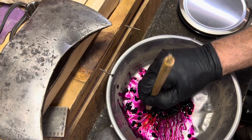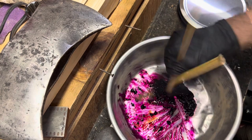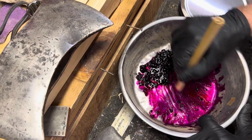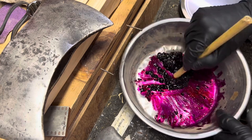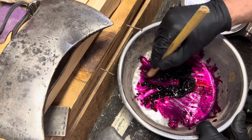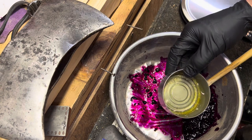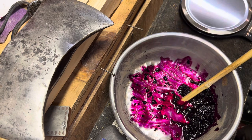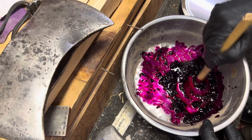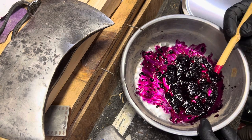Remember the video I did about an alternative to Purple Heart? That involves denatured alcohol and aniline dyes and whatnot. I'm going to add a little water — just a touch — to thin it out a little bit. I think it's going to be pretty neat.